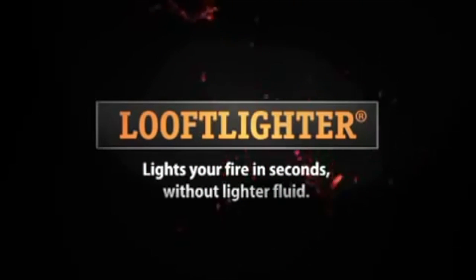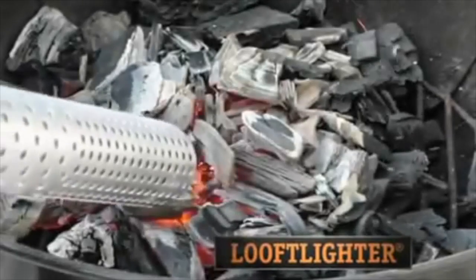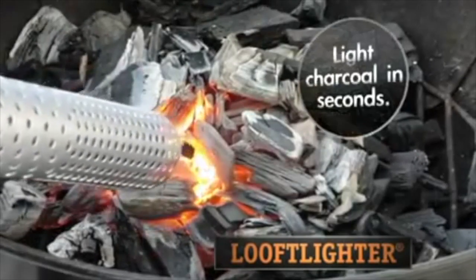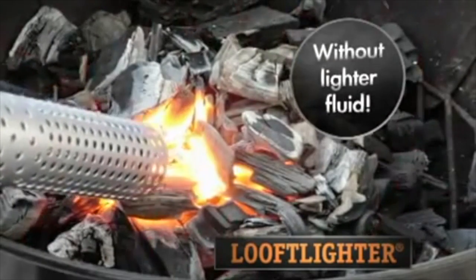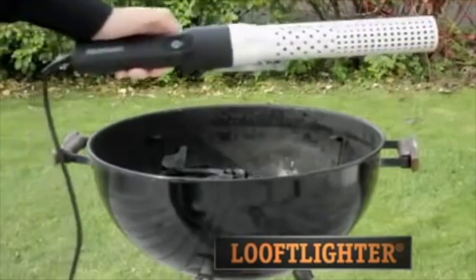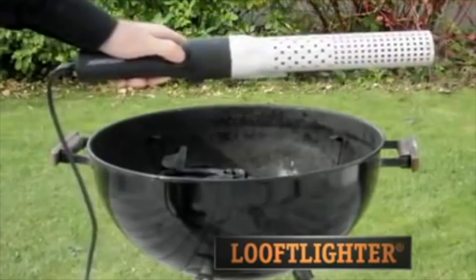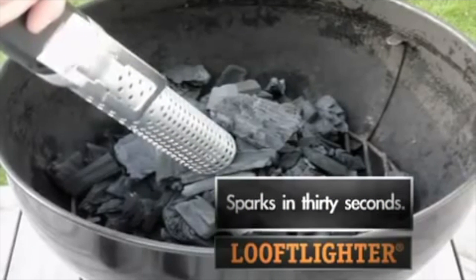The Luft Liner is a new tool that makes lighting barbecues and fireplaces quick and easy. The Luft Liner is electric and uses superheated air to light charcoal in seconds, without using lighter fluid. Simply press the power button and touch the Luft Liner directly to your coals. In 30 seconds you will see sparks as your coal ignites.